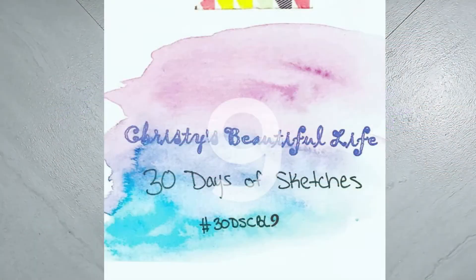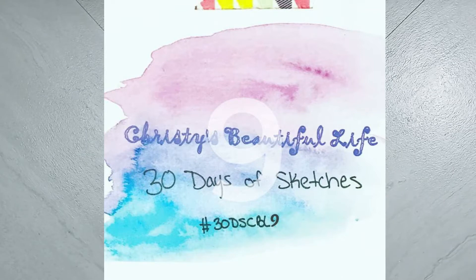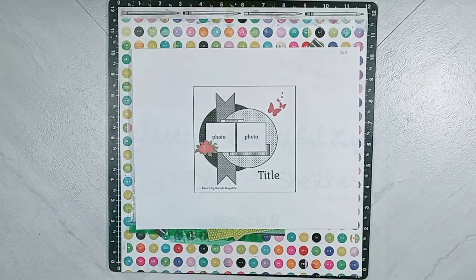This process video is for 30 Days of Sketches hosted by Christy of Christy's Beautiful Life. This is series number nine. We will be posting videos every day in the month of March of 2022. We are on day four.